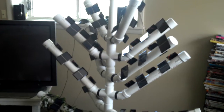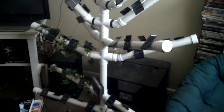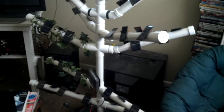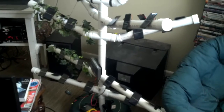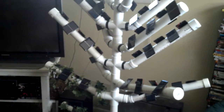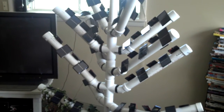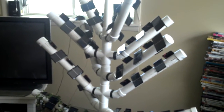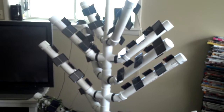For this tree there's 80 cells total and as you can see down below there's a charger and then there's some testing equipment. You can twist the branches, you can rotate the branch levels, and you can easily move the tree in and outdoors.